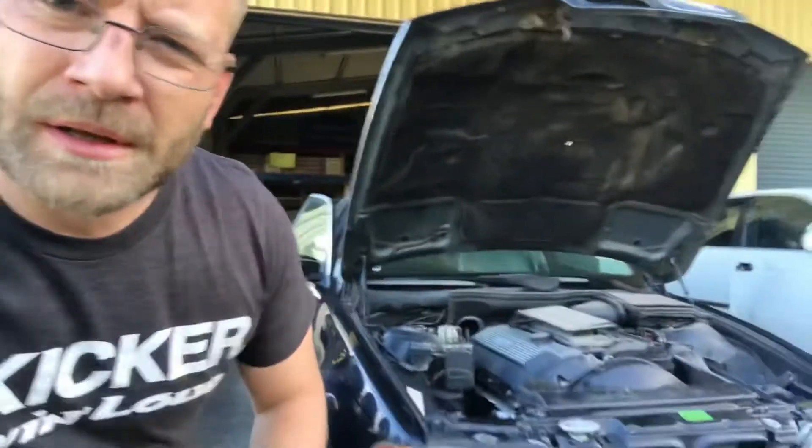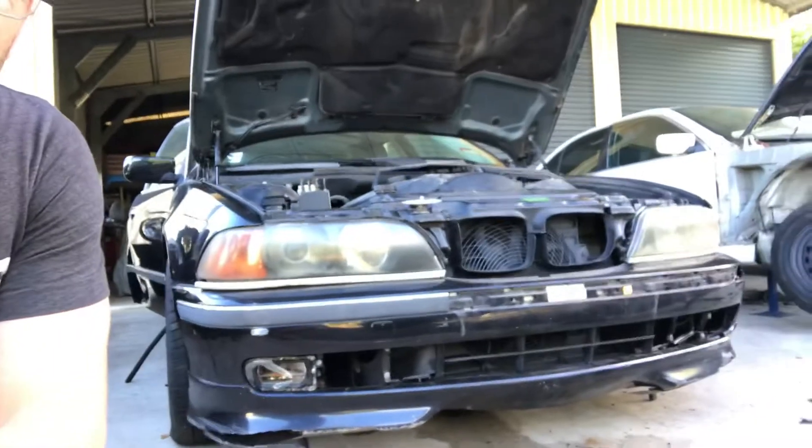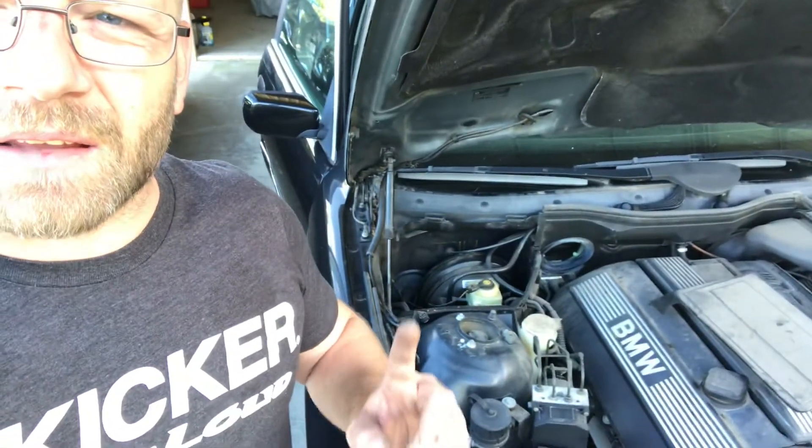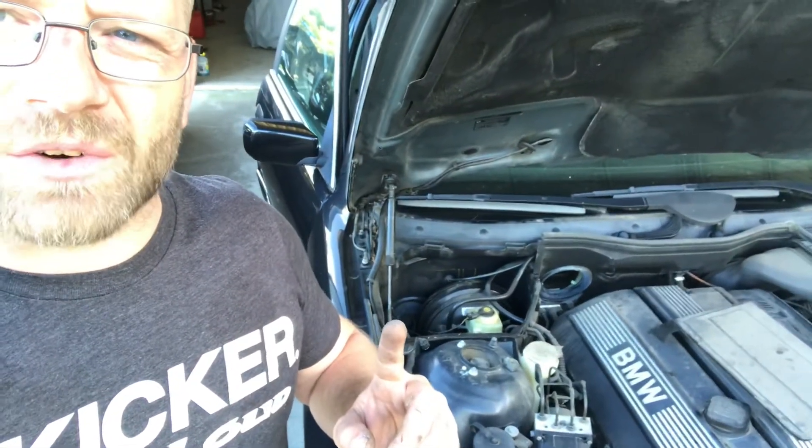We'll take it for a bit of a spin and see how the AC Schnitzer Type 2 runs. The bumper's on — there she is. There's a fair bit of work but at least it's on. Running into a bit of a snag with the bonnet though — the bonnet latch isn't working at the moment, so I'm taking parts off the old white one and putting them into this. The cable gets stuck up in there and it's not releasing, so give us a couple of minutes and we'll get all this sorted out.